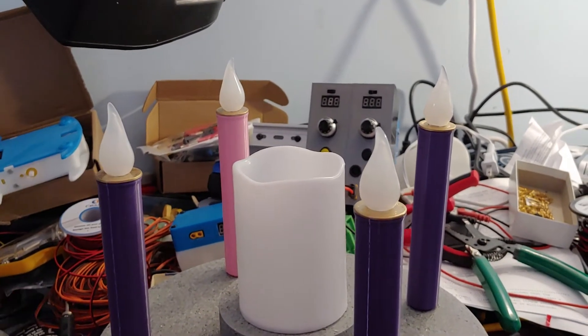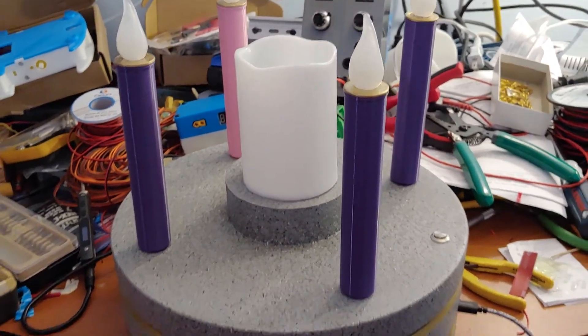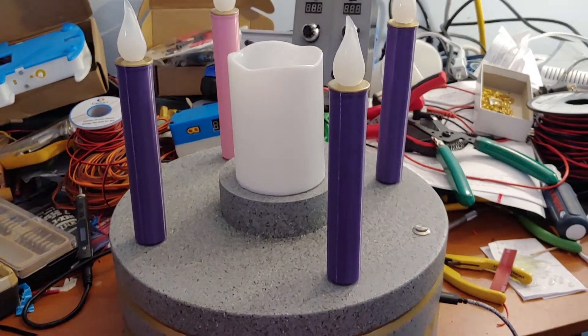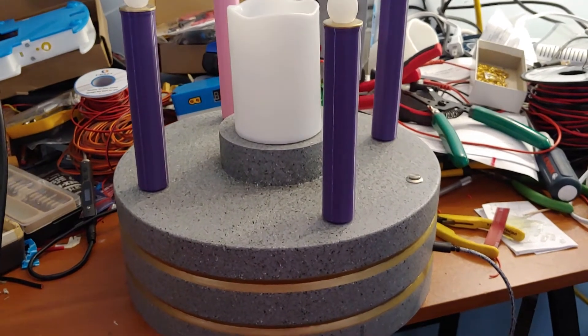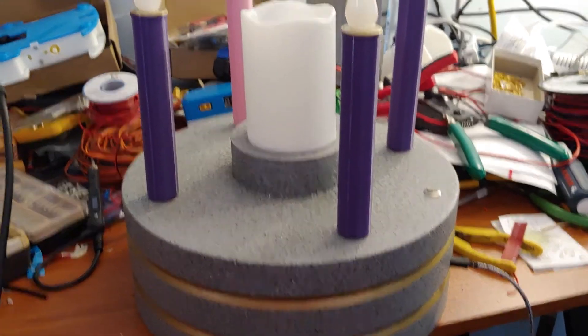But this is the Advent Wreath designed for 2020. It is entirely 3D printed. I was hoping 3D printing would save me some time — not really, because there was a lot of fill I had to do before I could paint on the base, so it didn't save me a lot of time compared to wood, but it certainly did save my allergies.